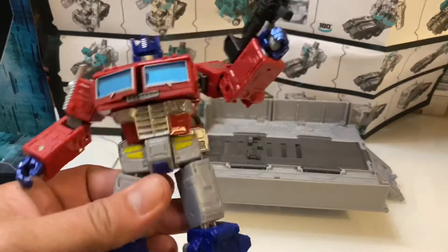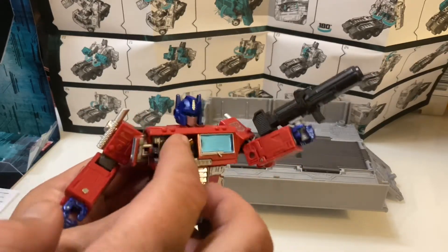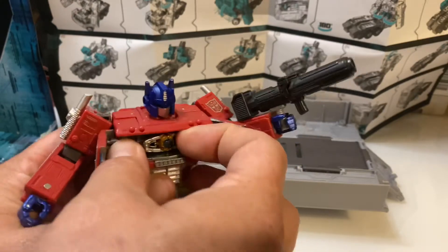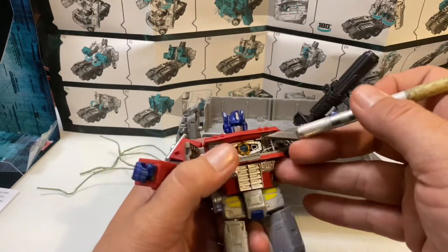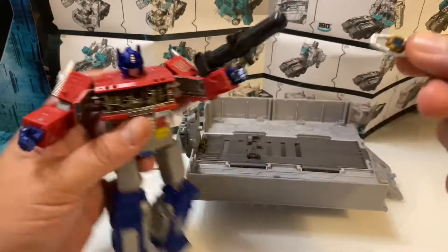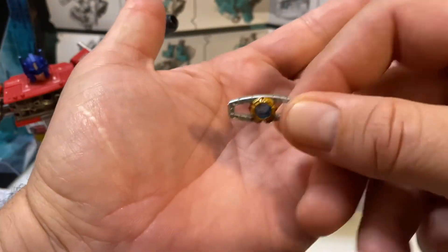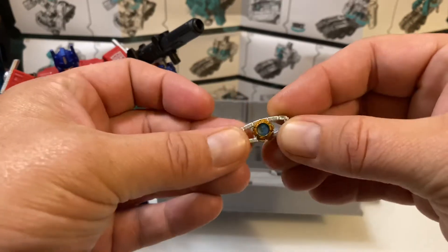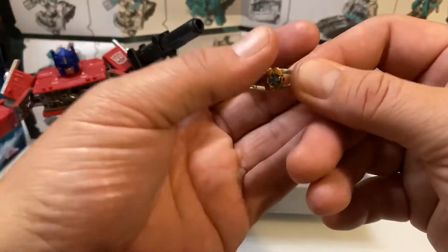Here he is freed up. Let's take a look at the articulation. I got the chest open because I knew that he had this inside. Let me use the trusty exacto knife to pop this out. That's pretty cool — it's a transparent plastic in the middle. The Matrix of Leadership. I always like these. I've had a few Optimus Primes that have these matrix pieces with them. I'm going to shove that back in his chest. The head is on a ball and has nice articulation.